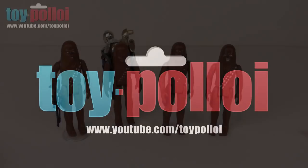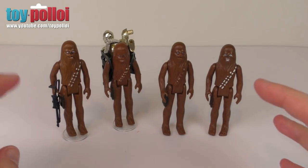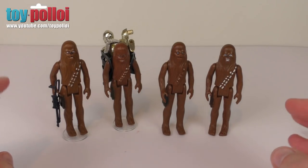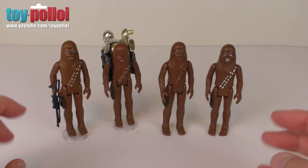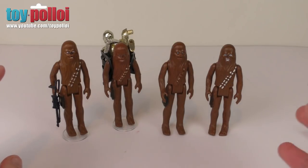Welcome to Toy Ploy. I get asked all the time about what are the best paints for touching up vintage Star Wars figures and how to go about it, so I thought I'd start a mini series of restorations where I'll show you how to repaint some of the most common figures that have paint damage. Today we're going to look at Chewbacca.